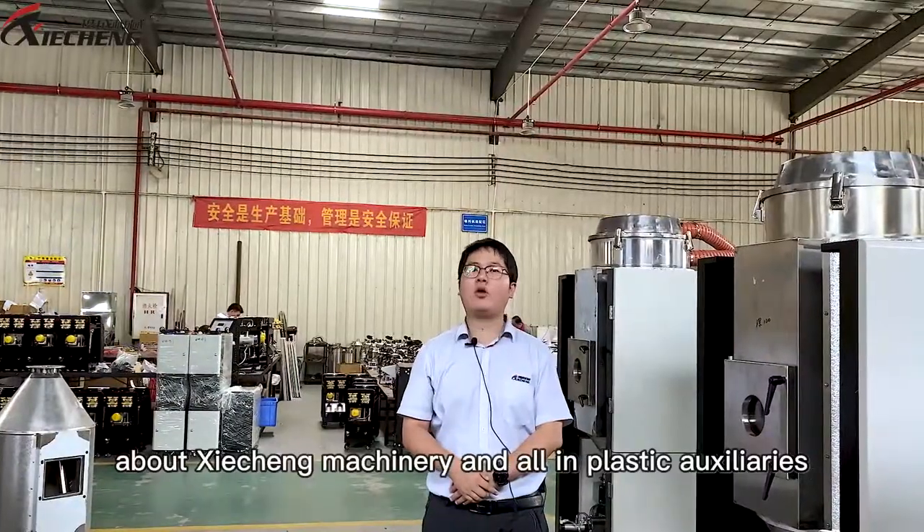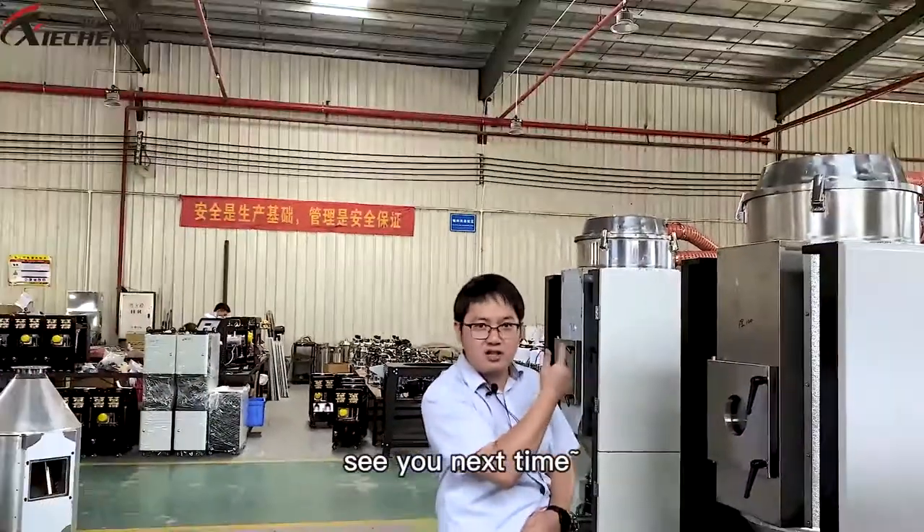Please like and subscribe to our channel to learn more about Chiazong Machinery. We'll see you next time.